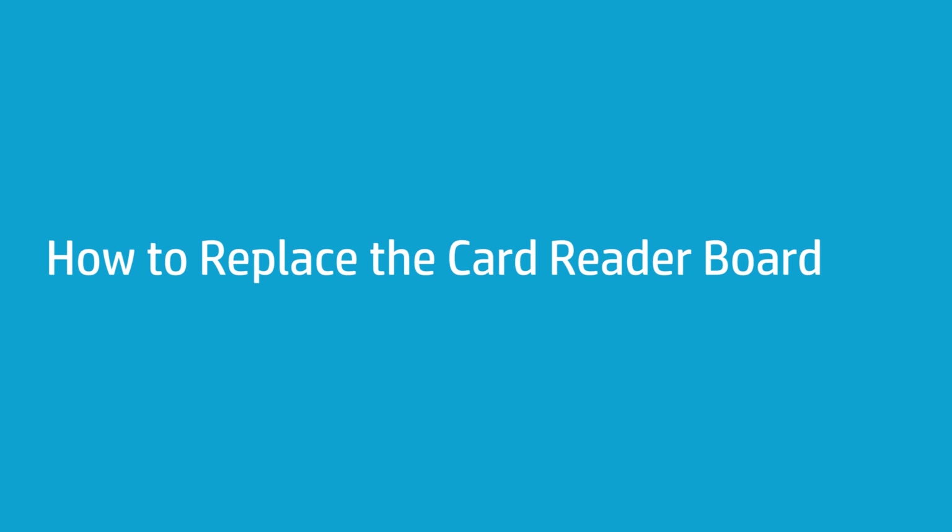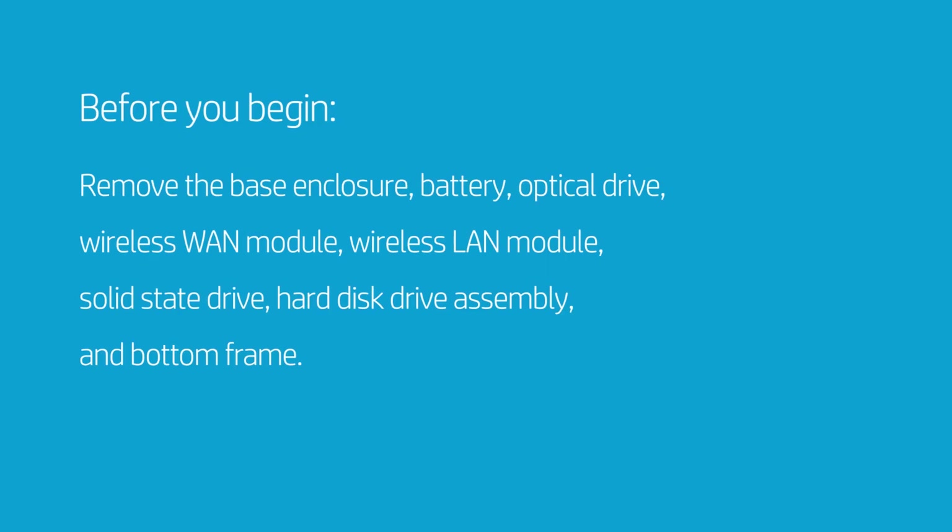How to Replace the Card Reader Board. Before you begin, remove the base enclosure, battery, optical drive, wireless WAN module, wireless LAN module, solid state drive, hard disk drive assembly, and bottom frame.